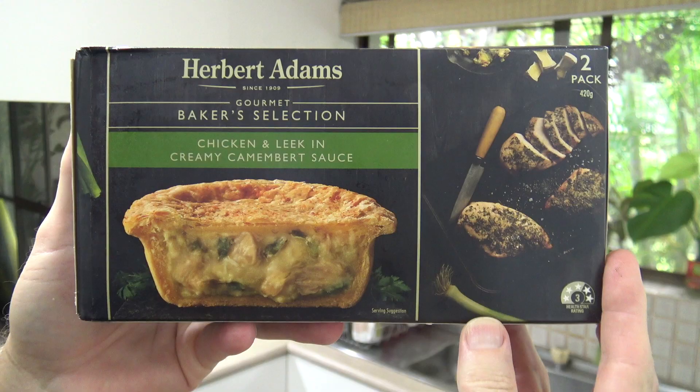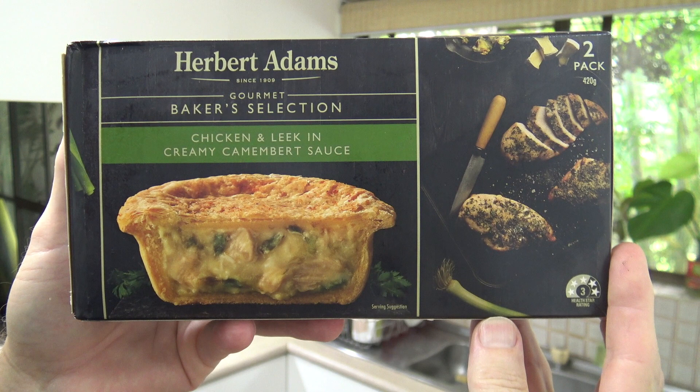G'day guys, it's product review time once again and today I'm going to be reviewing this product right here — Herbert Adams Gourmet Baker's Selection Chicken and Leek in a Creamy Camembert Sauce Pie. Man that sounds good!